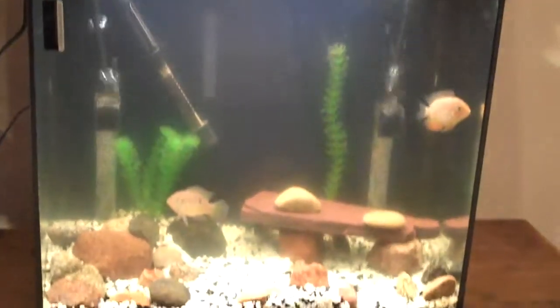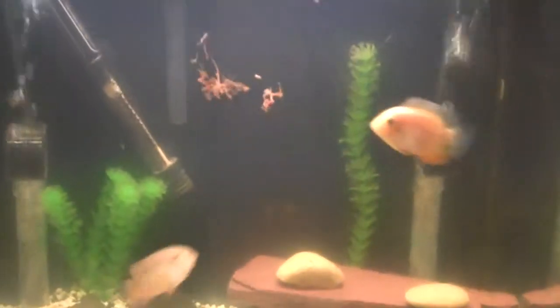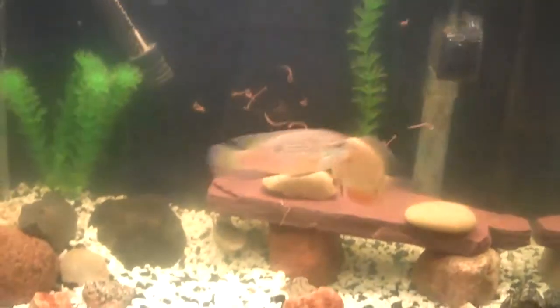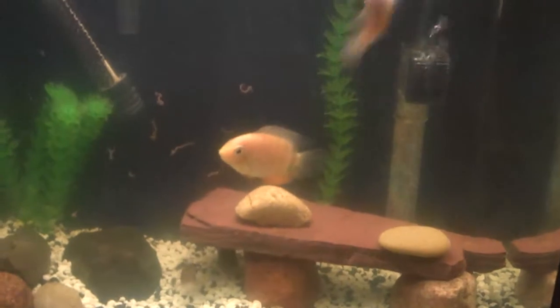Feeding time in the 20-gallon tank. More worms — some jewel cichlids and a gold severum in here. There's two more jewels; there they come out now.